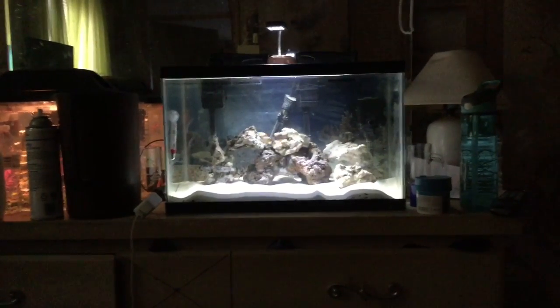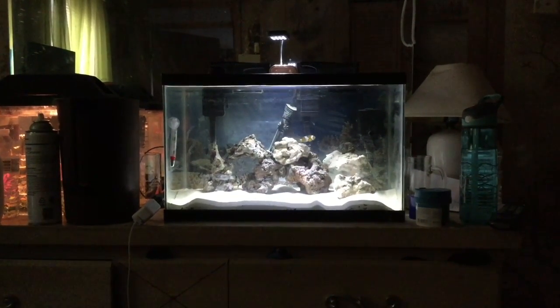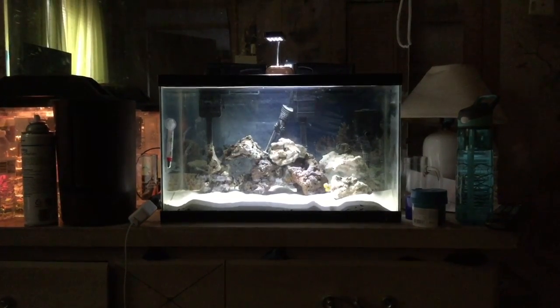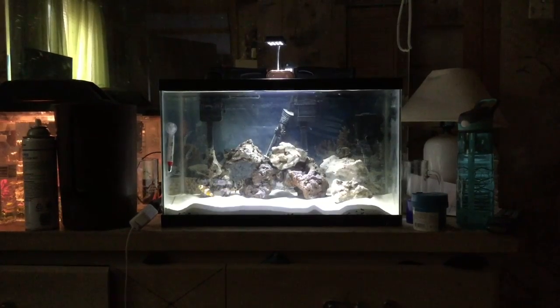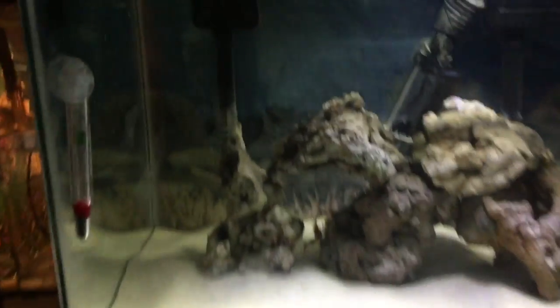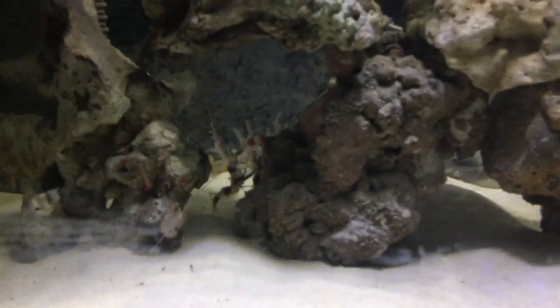In the tank, as you can see, I have a hardy clownfish in there. There's a snail in there and I think a shrimp too. I wanted to get into the saltwater hobby and just wanted to see what it would be like.